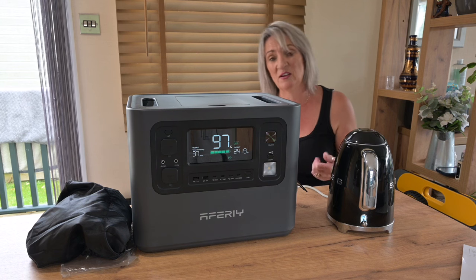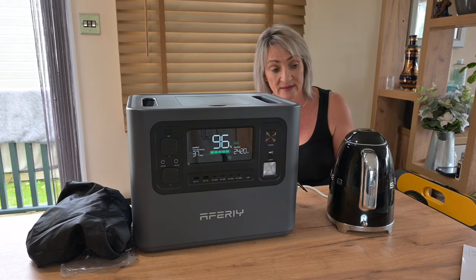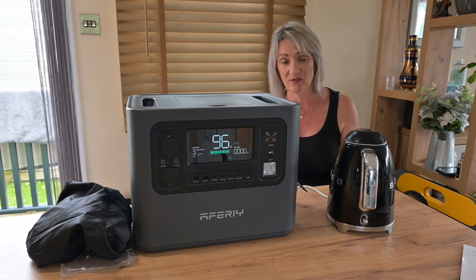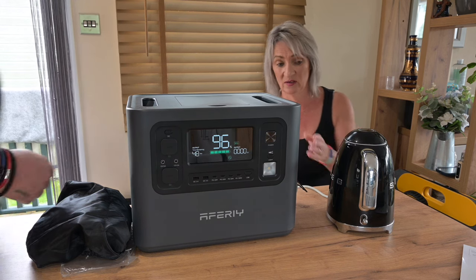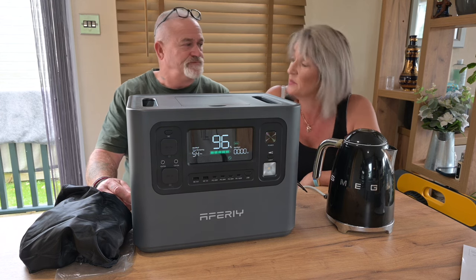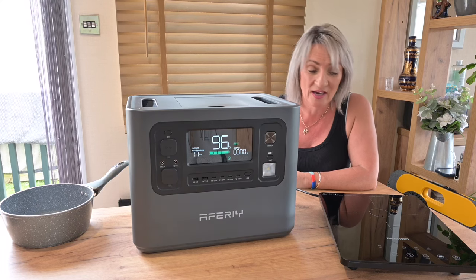As an emergency backup if your power goes down, this is absolutely perfect. It's boiling now and only used about four percent of the power bank — and that's a 2,600 to 3,000 watt kettle, so it takes out a lot. You'll get several boils, cups of tea, coffee, pot noodles — whatever you want to do.